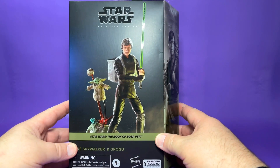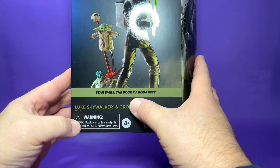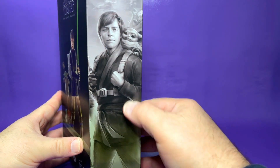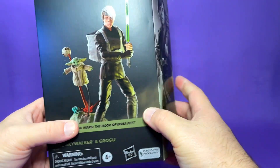Let's take a look at the front of the box here. We have this nice render of Luke and Grogu. Here on the front, it does say Star Wars, The Book of Boba Fett, Luke Skywalker and Grogu. I love this art on the side that looks just like the digital face Luke that was in the show.